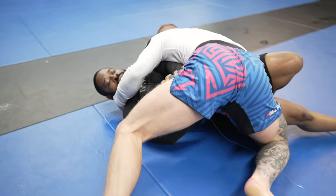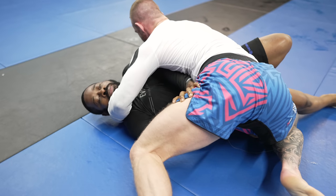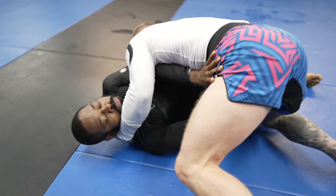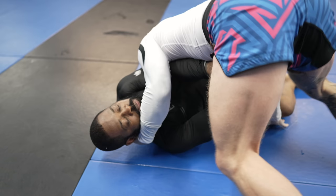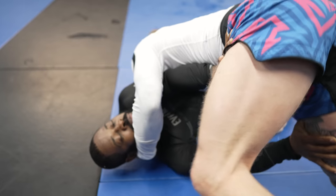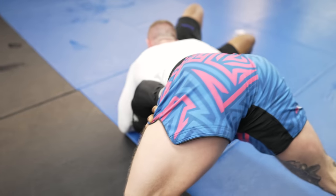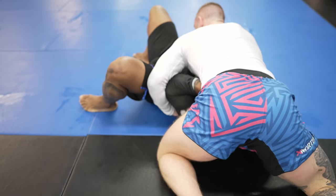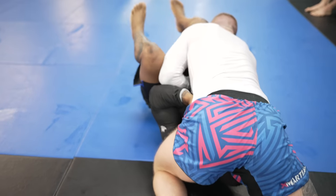Watch how I keep my knee on his hip to control his hips, keeping his leg behind me to prevent him from re-guarding. Because I only have a shallow cross face and don't have an underhook, it's likely not enough to prevent him from turning towards me and possibly re-guarding or getting to his knees, so I transition to north-south. Progressing to better and better positions in jiu-jitsu is all about replacing what you're controlling your opponent with so you can maintain control the whole time. I call it a replacement system.